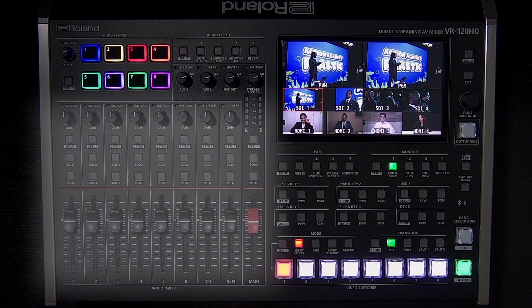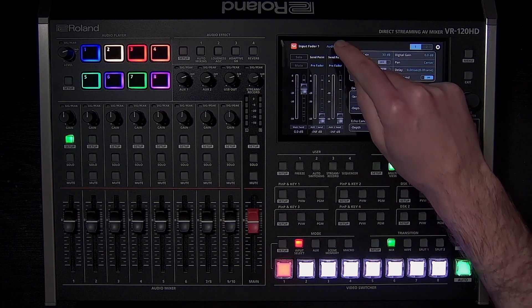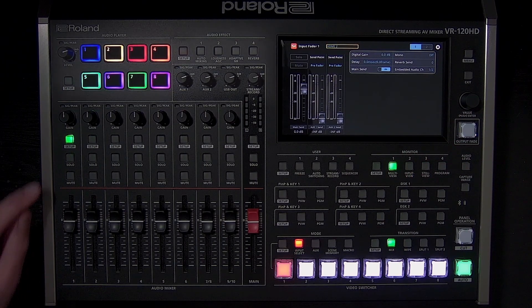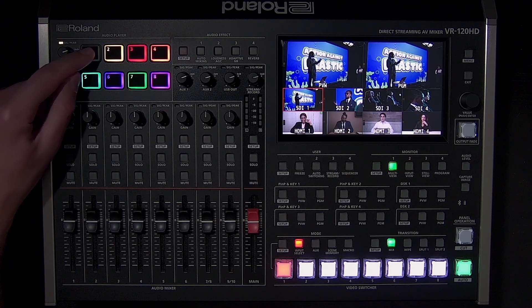The audio mixer on the left has controls for the analog inputs, which you can customize to include digital sources. For example, if you want to use a mixer channel to control HDMI input 2's audio, you can quickly reassign it in the setup menu. Above the mixer are the level knobs for the audio output buses, four audio effects which can be customized, and eight pads to play audio and sound effects that you import.